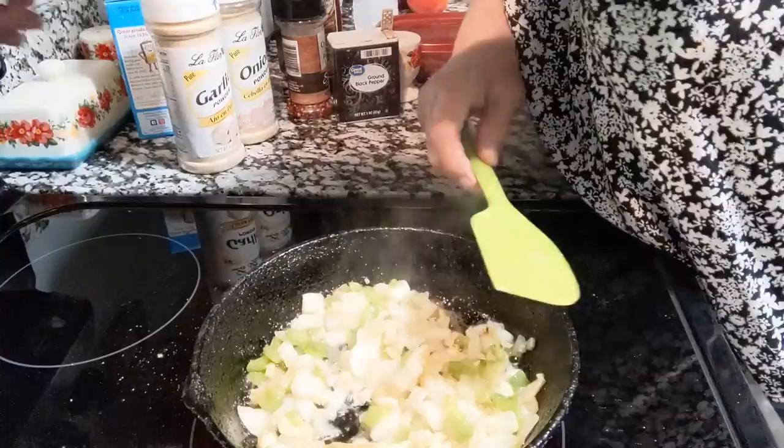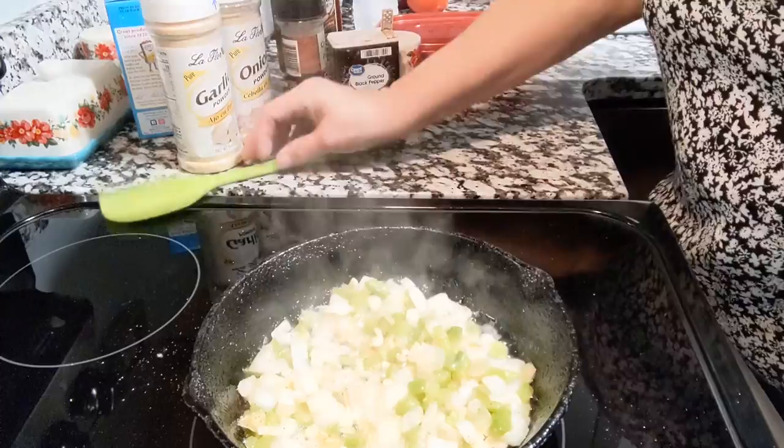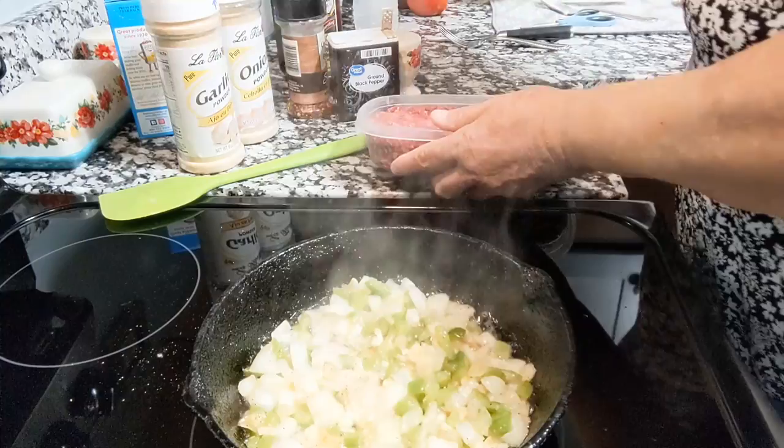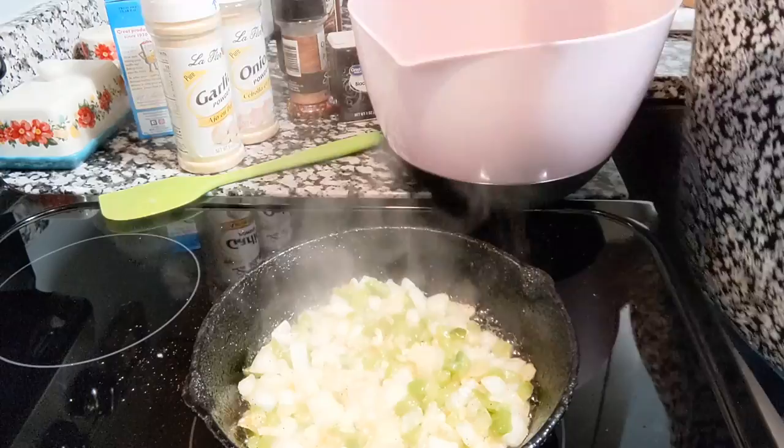The vegetables finished getting a little tender. This is about a pound and a half of 93.7% lean ground beef. I'll go ahead and plop it into my bowl and then we will add the bread and milk.